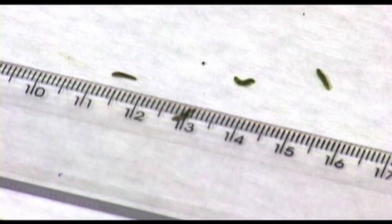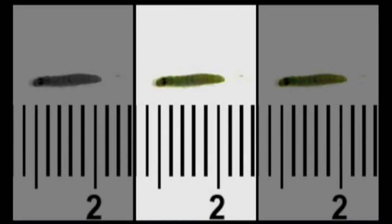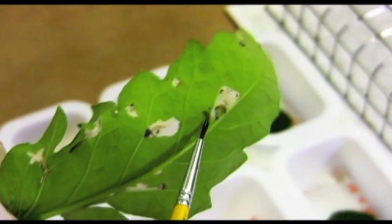Larvae must be carefully selected to make sure that they are the proper size, as previously shown, and that they react normally and actively to probing. Size must be uniform because sensitivity to the insecticide changes with size, which correlates with instar. A fine hair paintbrush could be used to transfer the larvae from the infested leaves to the cell trays, taking care not to hurt the larvae.